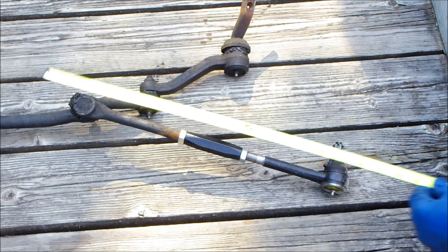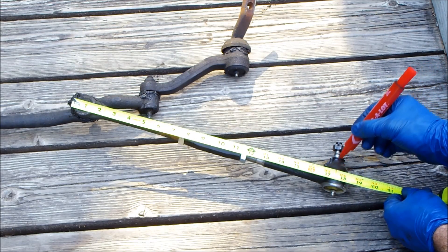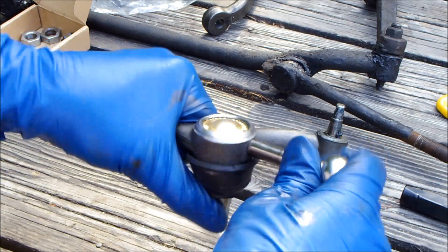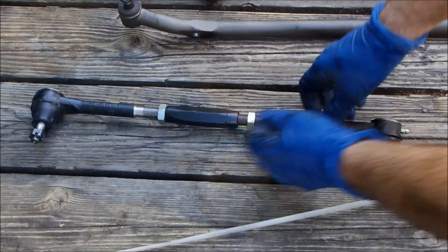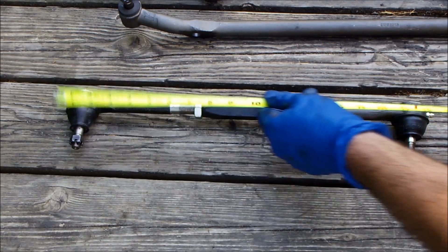Wipe off the pitman arm. Record and measure the length of the inner and outer tie rod. Install the grease fittings. Connect the inner and outer tie rod end — I'm using the UMI sleeve for this.